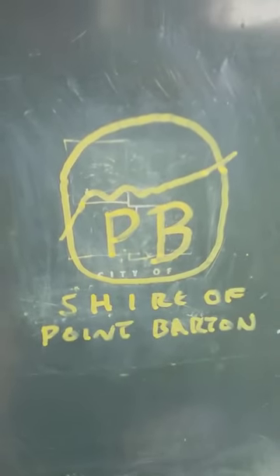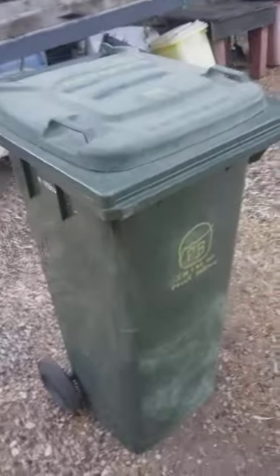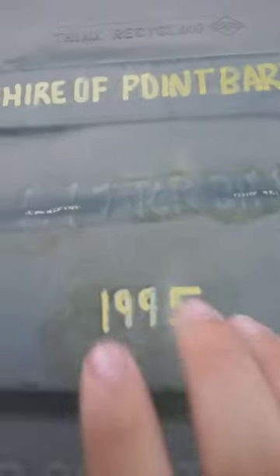I decided to bring that logo back. Originally I had it as 'City of Port Bay' but now I've changed it to 'Shire of Point Barton.' I've also updated the design - instead of having a circle with a thin line, I've brought it out a bit. The lid on this bin is from 1995, so it still has '995' on there. I only put the Shire of Point Barton logo on it about 10 minutes ago because I decided to film it.